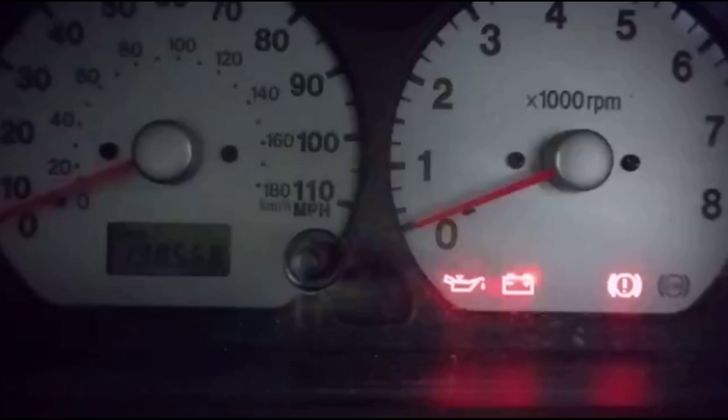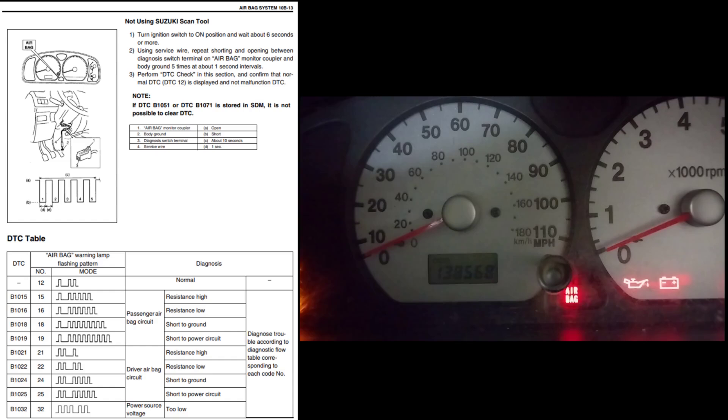In my case the blink codes were two flashes, a pause, and then a single flash — which equates to 21, so it's code 21. When you follow that back it's actually code B1021, which is what you would get on a scan tool. B1021 means high resistance in the driver airbag circuit.